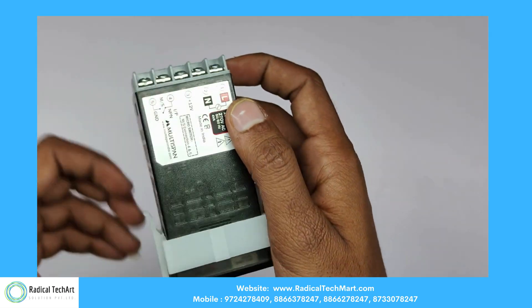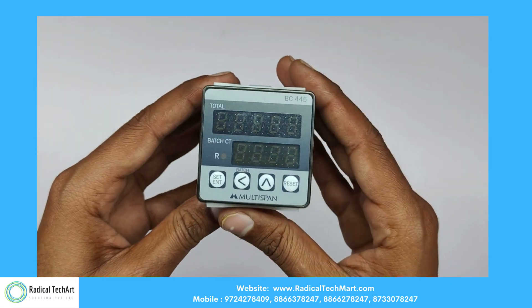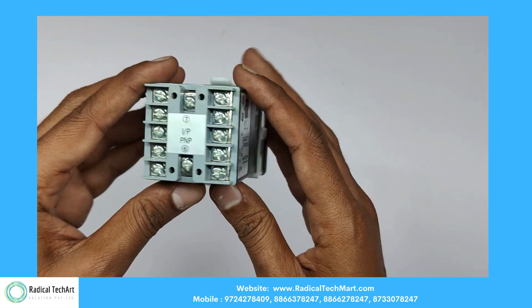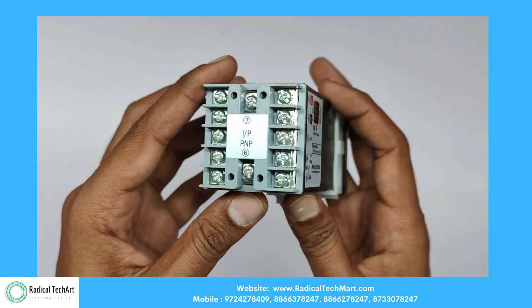Let's understand what a Batch Counter is used for. A counter that functions as a resetting counter, but also counts the number of times the counter's set value is reached. Here is the wiring diagram guidelines for easy wiring.